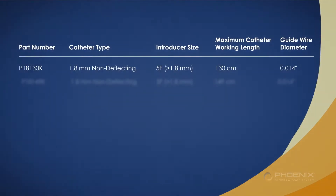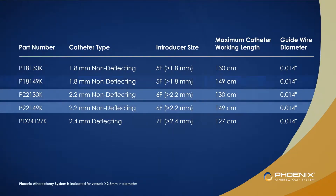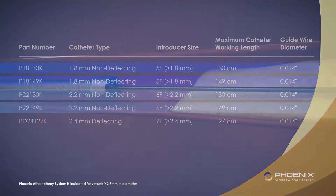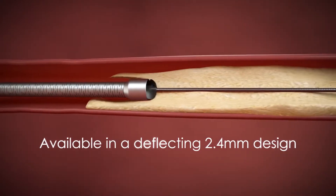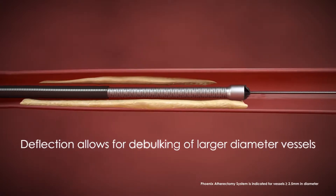The Phoenix product line comes in a variety of configurations to help physicians address the unique challenges of treating peripheral arterial disease. Low profile devices down to 5 French are available for treating below the knee lesions. Phoenix is also available in a deflecting 2.4 millimeter design to enable debulking of larger diameter vessels above the knee.